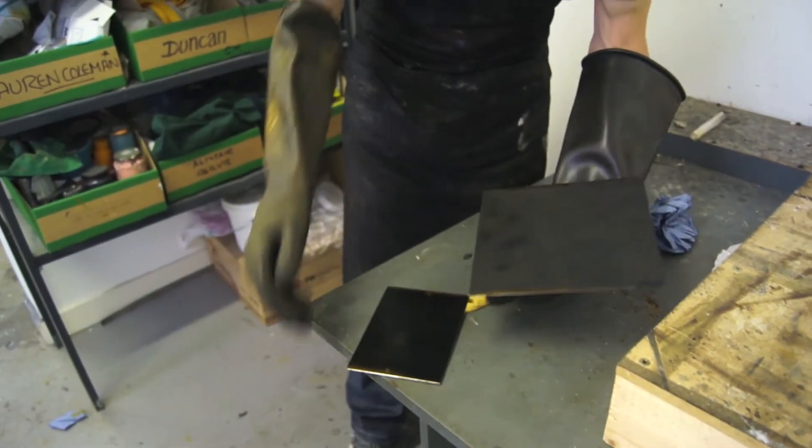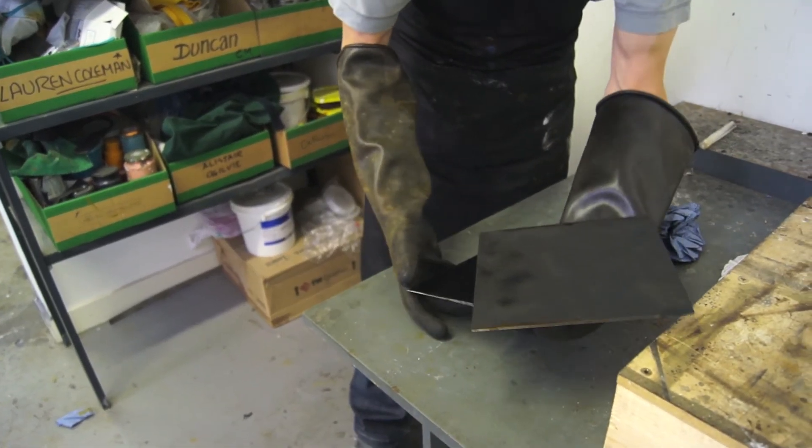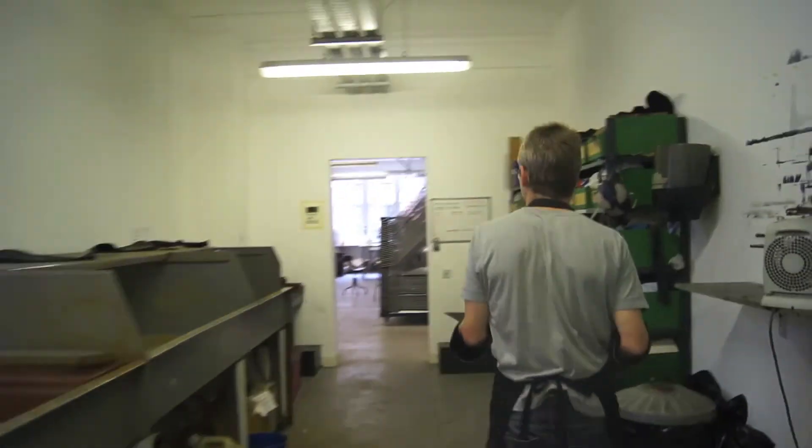So we'll take these back up to the main studio and I'll quickly show you how you transfer an image onto the surface before it goes on the press.